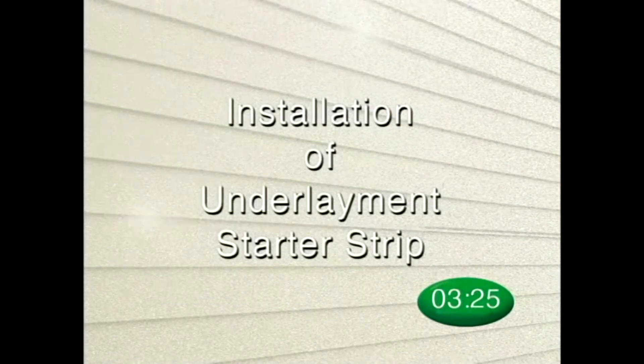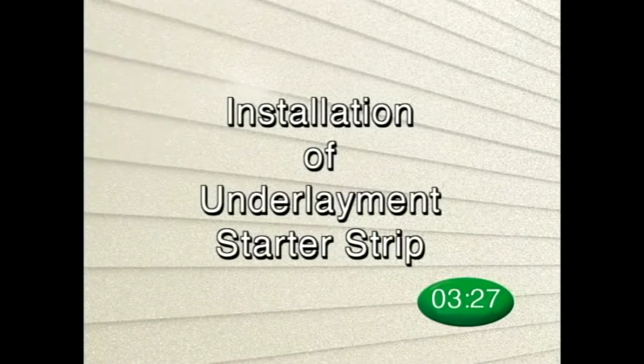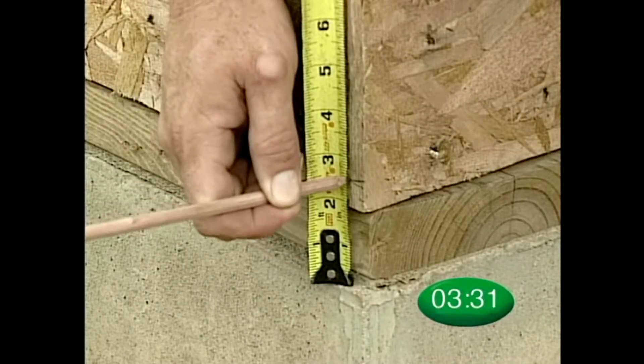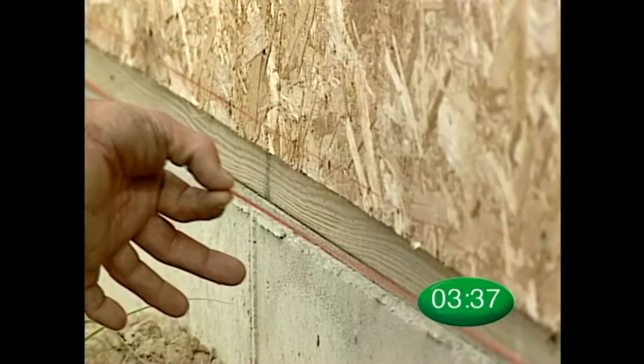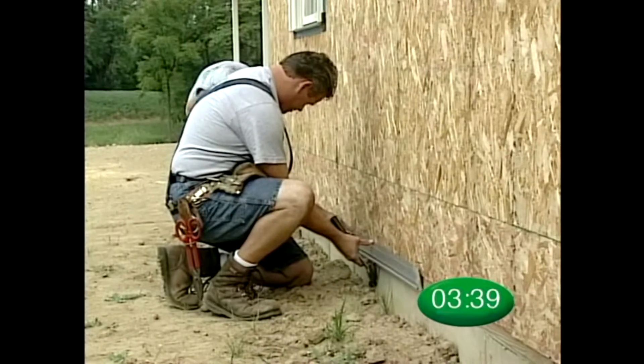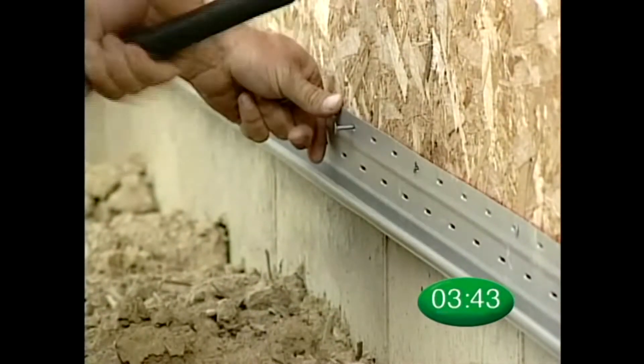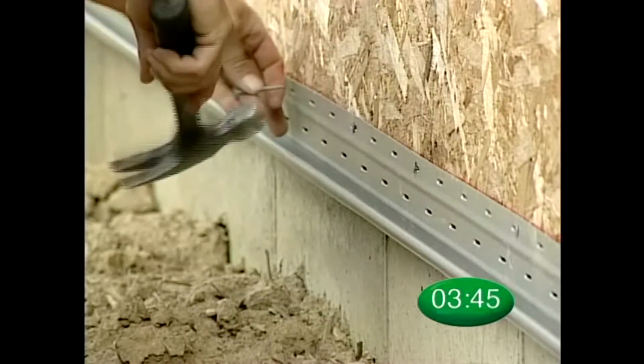It's critical to set a straight course for vinyl siding, and with solid core siding it is just as important to get off to a good start. Measure carefully. Remember, the Crane Performance Siding Underlayment starter strip is specially designed to work with solid core siding.